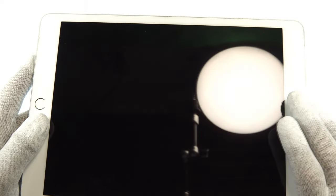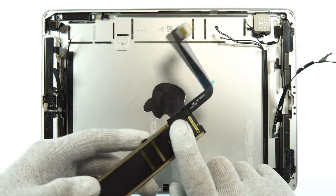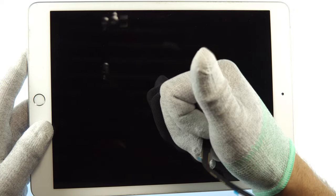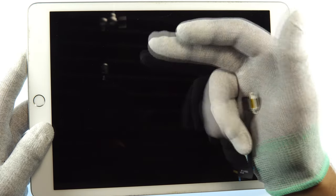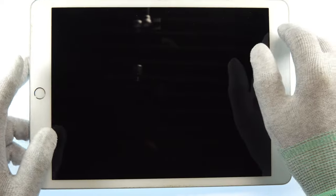Hello and welcome to this new video on AllSmartRepair. In this video I'm going to show you how to replace the charging port of an iPad 2019. You can also use the video for the iPad 2017, 2018, 2020 and 2021. It's almost the same procedure, so you can use the video for them as well.